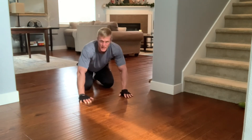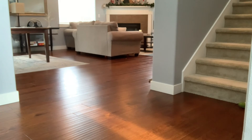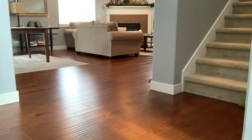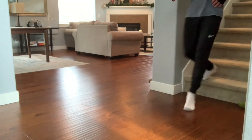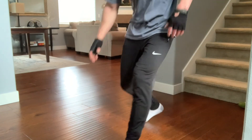Let's do five laps on the stairs — five up, five down. There's one. Two. Three. Four. Five. There it is.